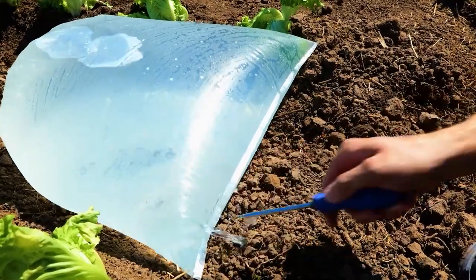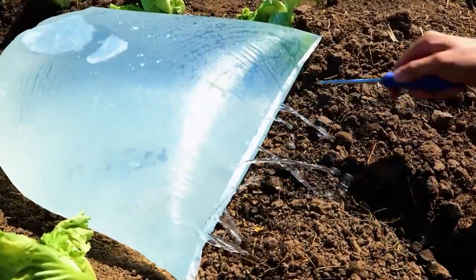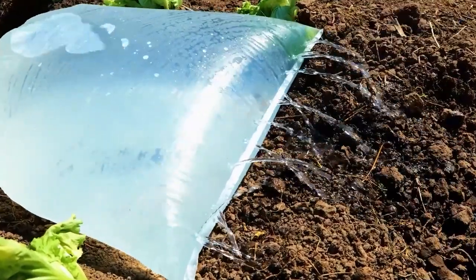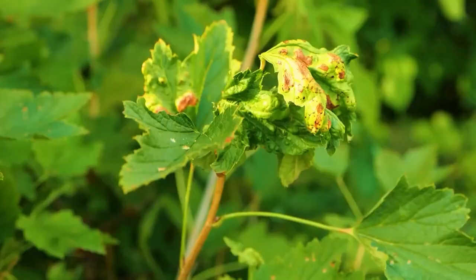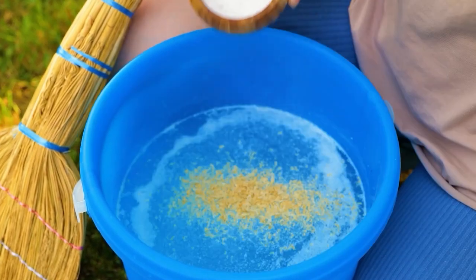Take a look at this next hack. After piercing, simply drag along the soil bed. Here's a recipe for insecticide: mix and apply shavings of laundry soap, salt, and water.